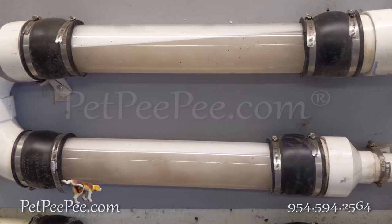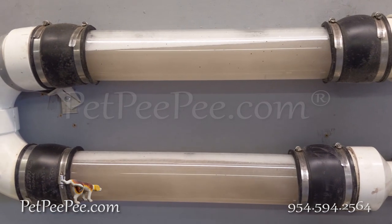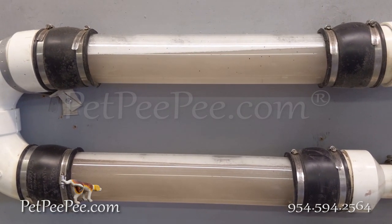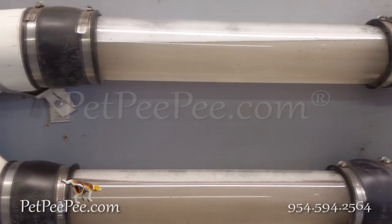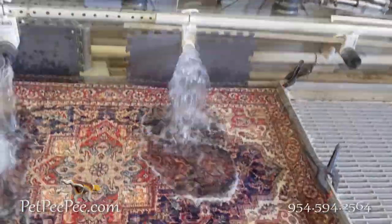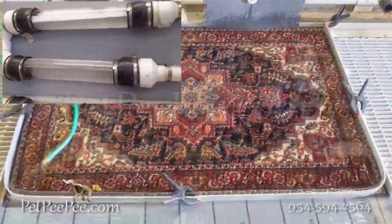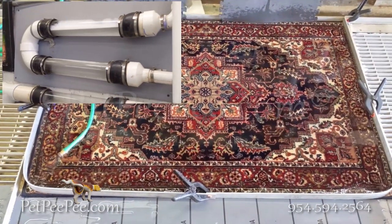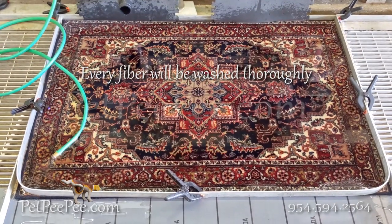This pet pee machine protects your oriental rug by using the vacuum from under the rug. So all the Dead Sea Cleaner that is on the top of the rug goes through the fiber, through the rug, and flushes out to the sewage. This is how we clean oriental rug from poop and we scoop it by vacuuming from under the rug.